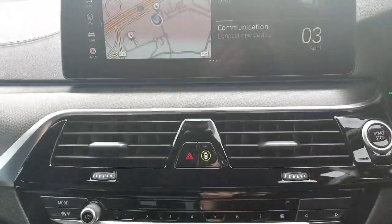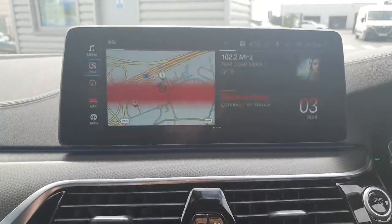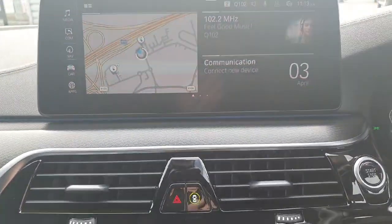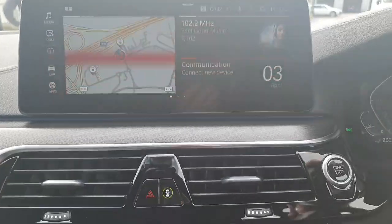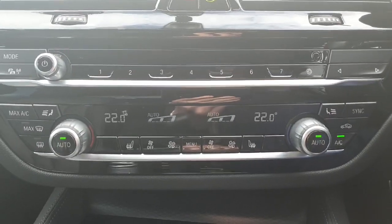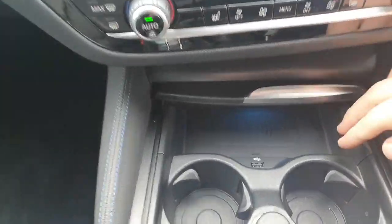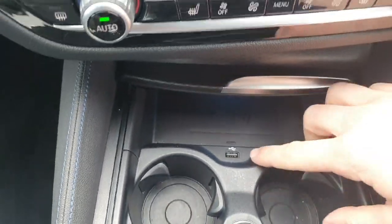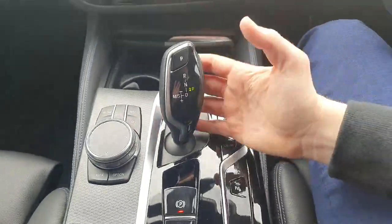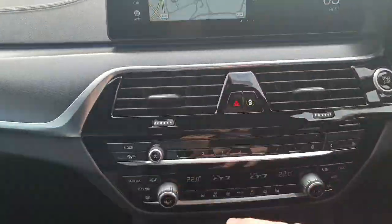Onto the main infotainment system — we have our media controls up the top left, communications, navigation, and you can see our built-in maps. Of course you can get Apple CarPlay and Android Auto in this vehicle as well. Just below that is our ventilation system with AC controls and demisters. We have heated seats for the driver and the passenger, a wireless charging pad for your phone, a USB charging port, and two cup holders. This is of course a touchscreen as well.